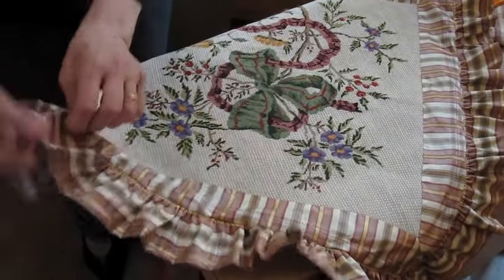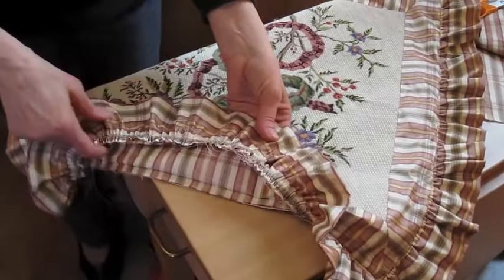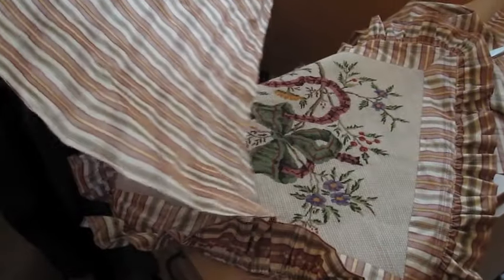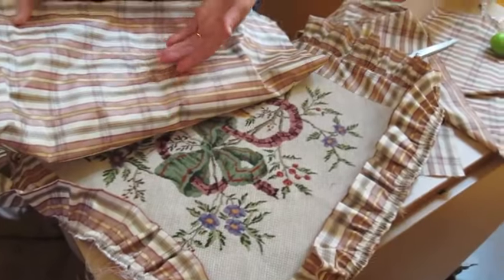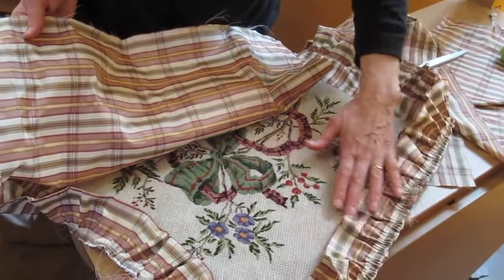This is what the cushion looks like so far. Now cut a piece of material exactly the size of the surface, not counting the ruffle, plus an inch all around for the seam.